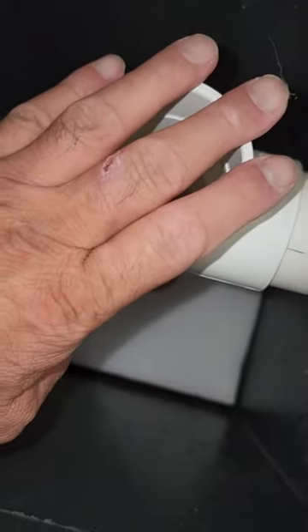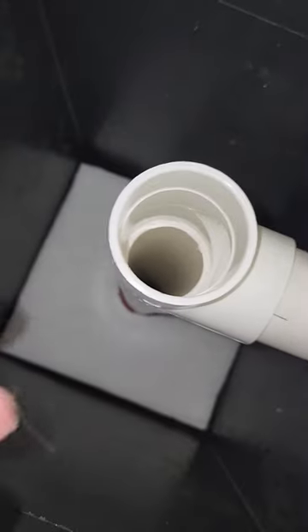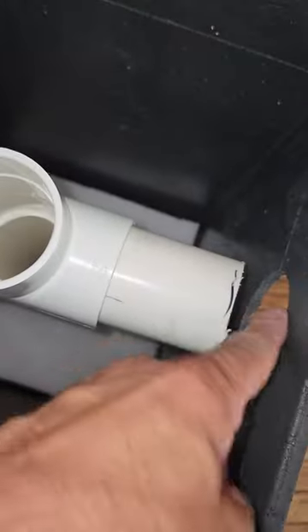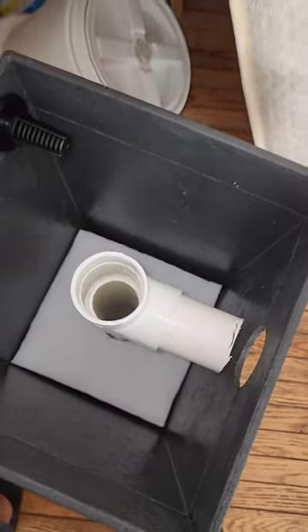This, of course, is my safety overflow. Filter gets clogged, pot fills up — water spills back in here and then goes out through here so that the pot doesn't fill over and you lose your pond water.